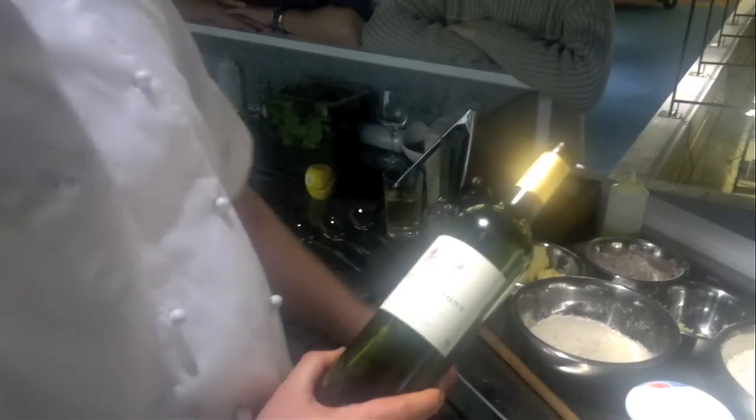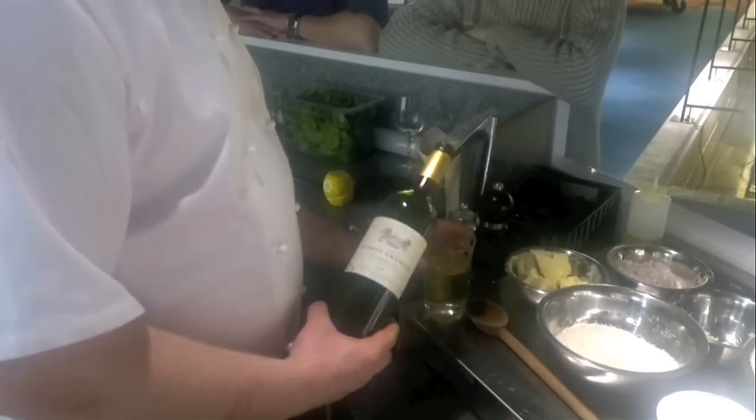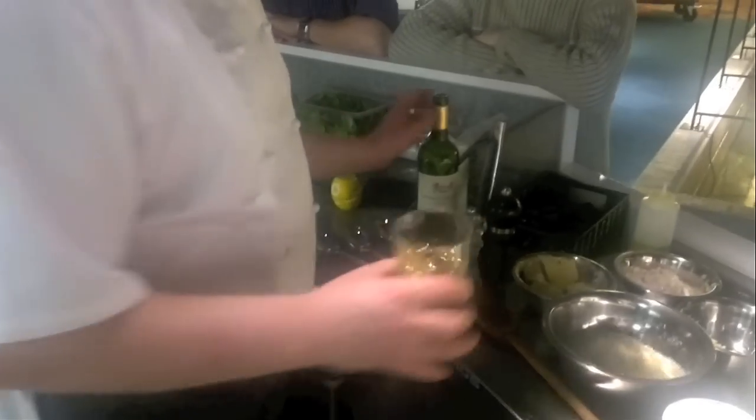This is the white wine we're going to go with. It's a lovely Bordeaux, French, Chateaubriand. It's a fine wine. Taste a little here now. And like I say, if it's not good enough to drink, it's not good enough to cook with.